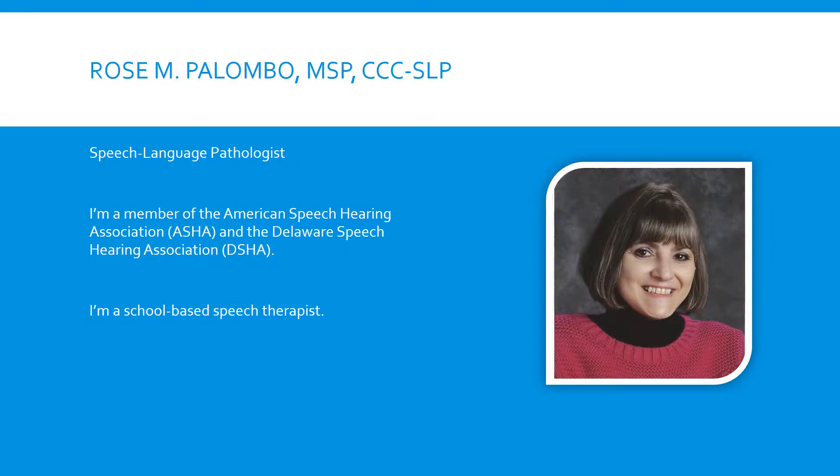Hi, my name is Rose Palumbo. I'm a speech language pathologist. I'm a member of the American Speech Hearing Association and the Delaware Speech Hearing Association. I'm a school-based speech therapist.